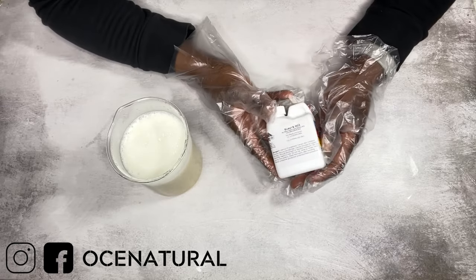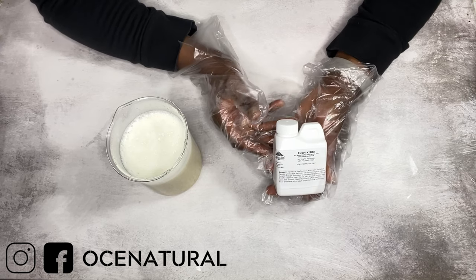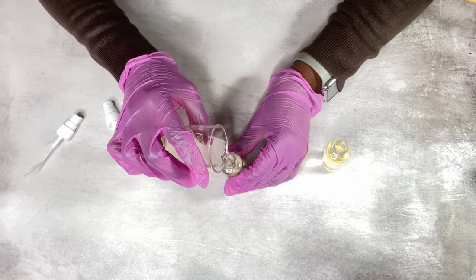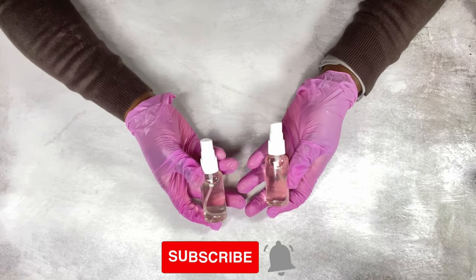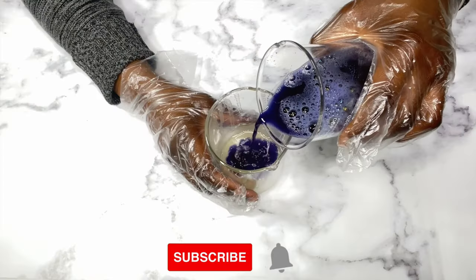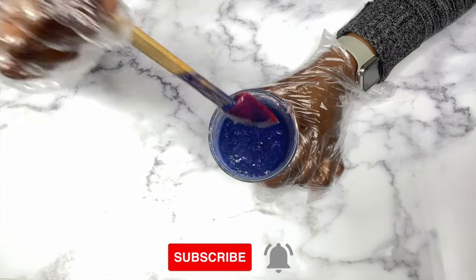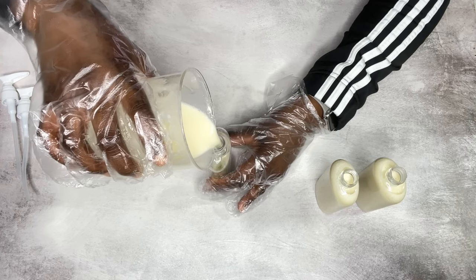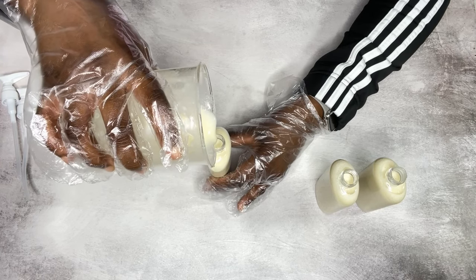If you have any questions about any of the preservatives mentioned, please reach out to me in the comments and I'll do my best to answer. Please don't forget to subscribe if you haven't, like this video as it really supports me, and turn on your notifications so you don't miss any new videos. I'll see you in the next one, bye!